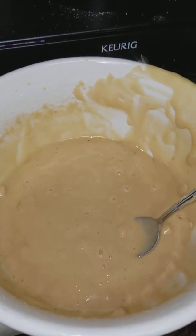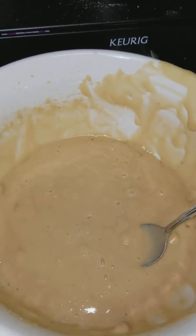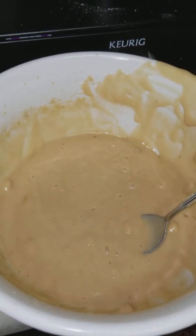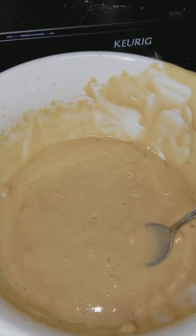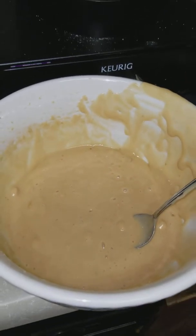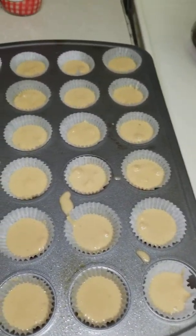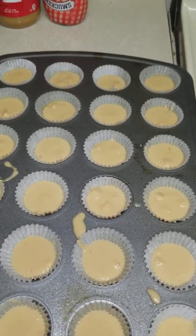I've already made it all up because it is a little bit difficult for me to do it all by myself, because I'm not that talented yet. Once you mix it all up, like I've already had, then I use the little liners here to pour the mix into it.